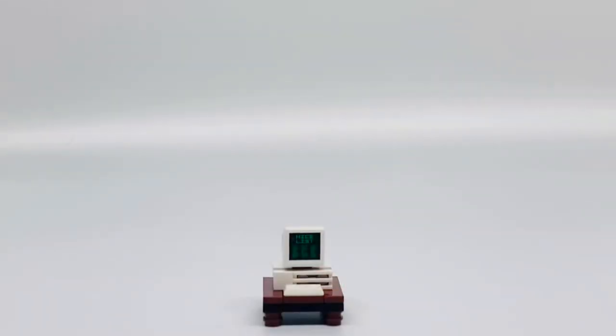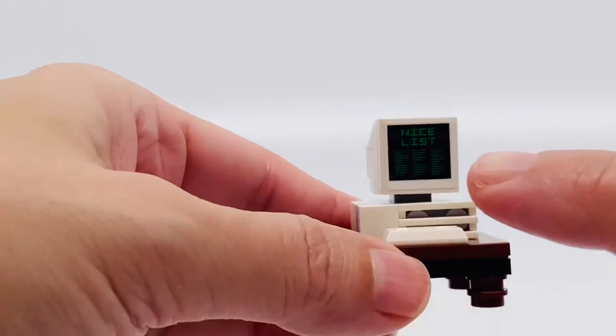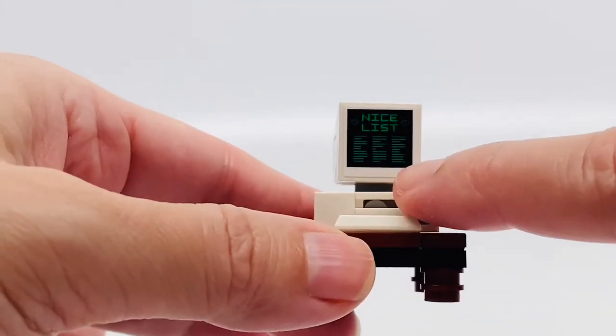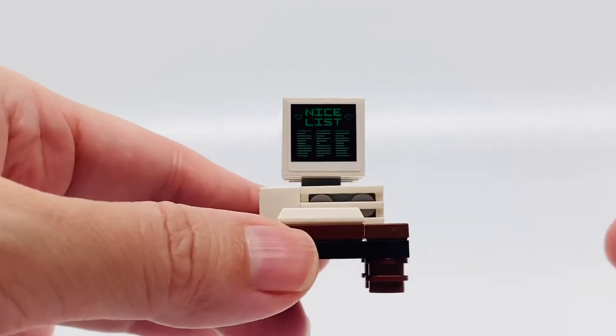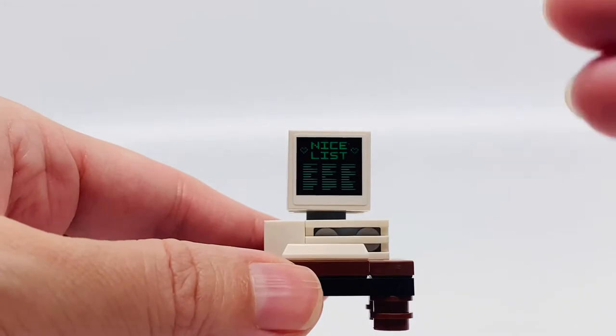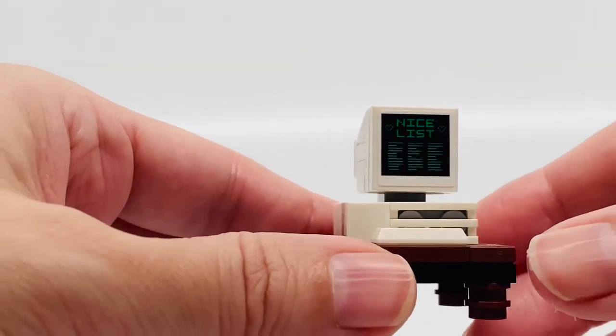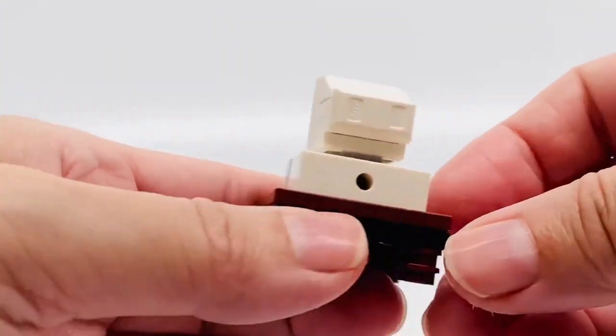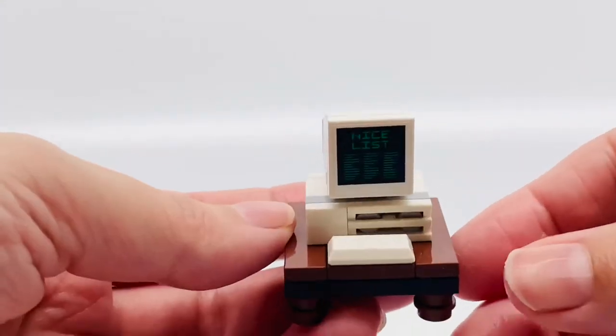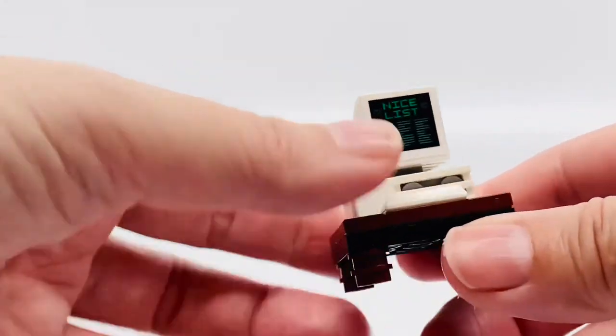This is a computer that the elves use to determine who's on the naughty and nice list. Now this is adorable — I love how this came out. Here is the keyboard, and you can see the monitor right here that has a nice list with all the little names on there. I love the way this came out, it's like old school. And it's on this brown table which they did a great job on.